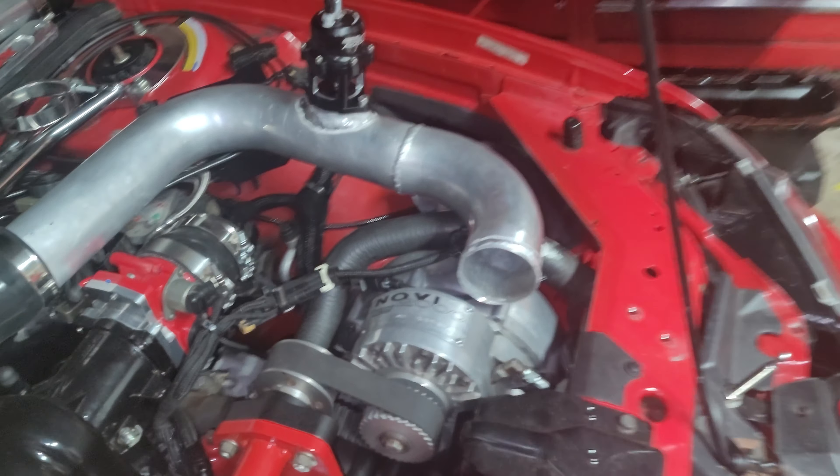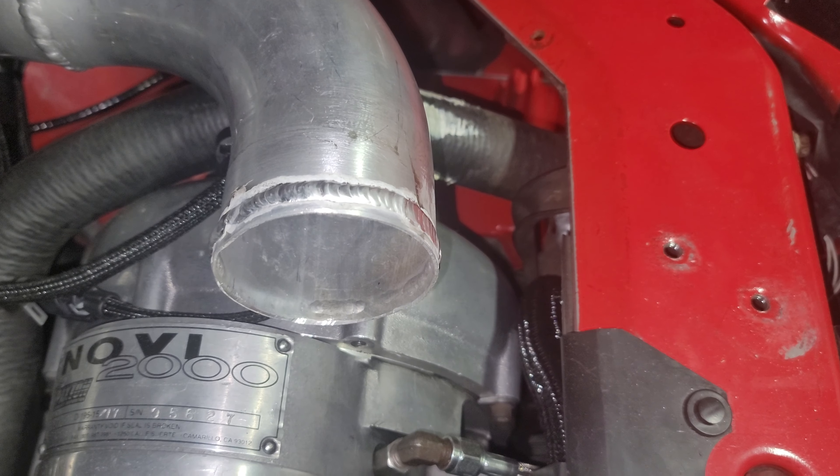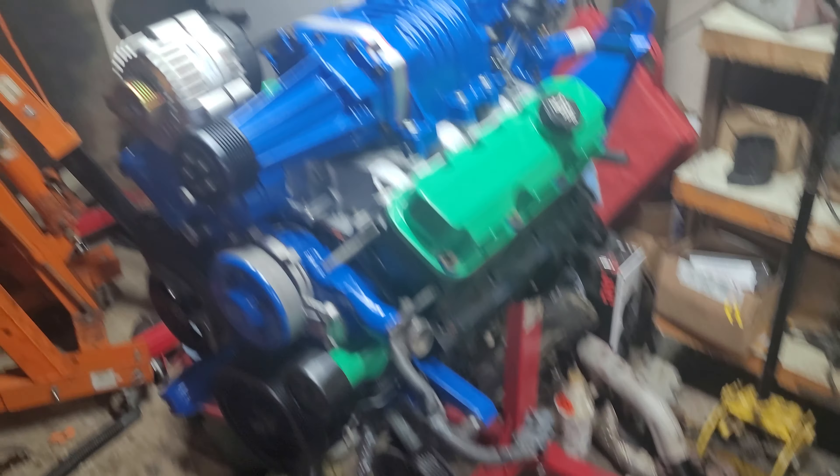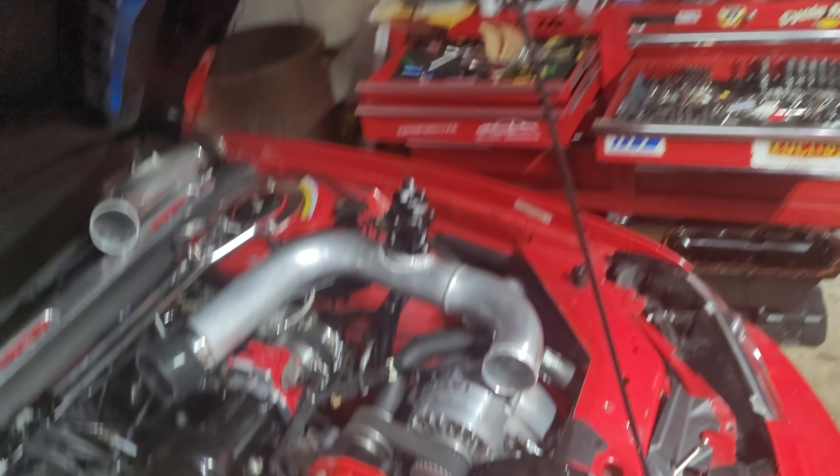We're on the bigger things. This charge pipe had to get a bead on it because it blew off. But once I get this cleaned up and this motor out of here, I'll get back to Hellboy.